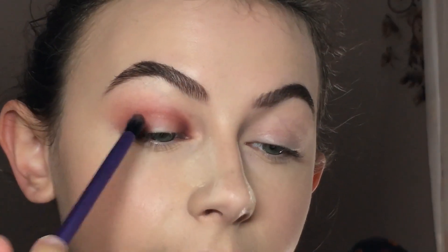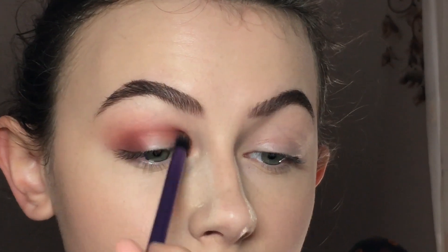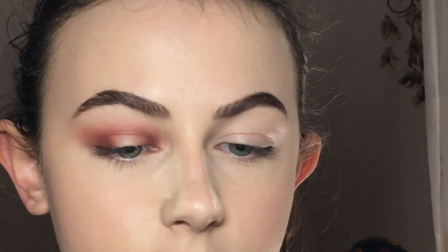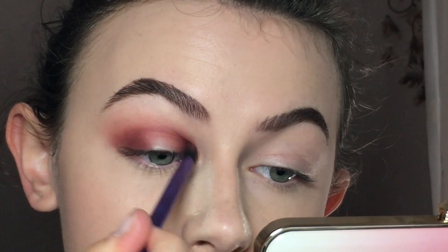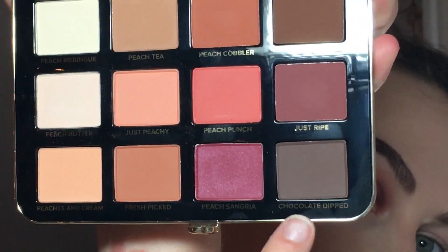I'm just gonna connect it in my crease. Now I'm gonna take Peach Sangria and repeat the same steps, and I'm deepening that again with Chocolate Dipped, which is this one.